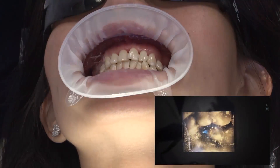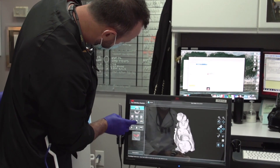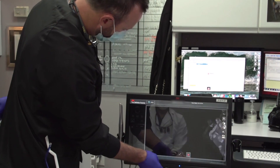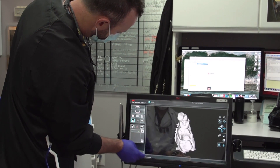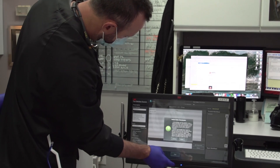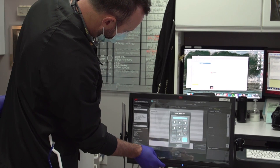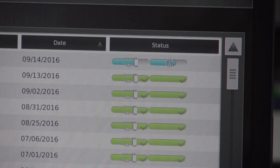Once all three scans are completed, our super RDA, Will Schmidt, assists with the completion of the digital prescription. He selects the prep site, what type of restoration, and where we want this digital impression to be sent. For this case, we are directing it to our in-house lab computer that contains our FAST design software, where we're going to design it right here in the operatory and send the file to our TS-150 chairside mill.